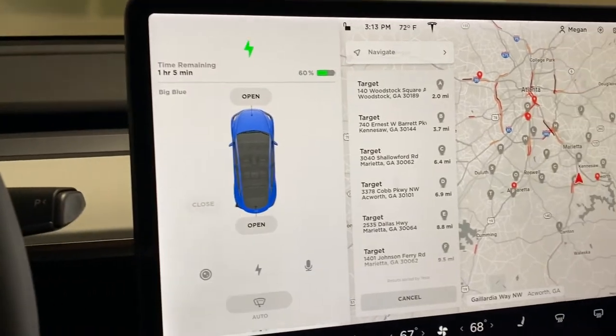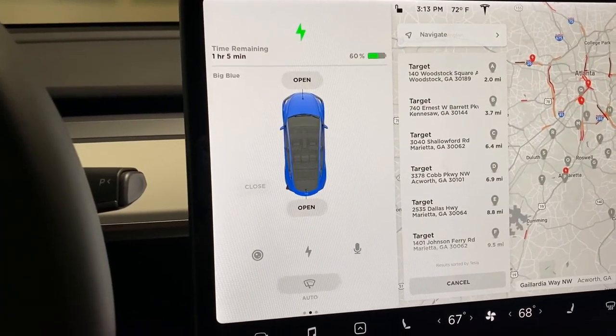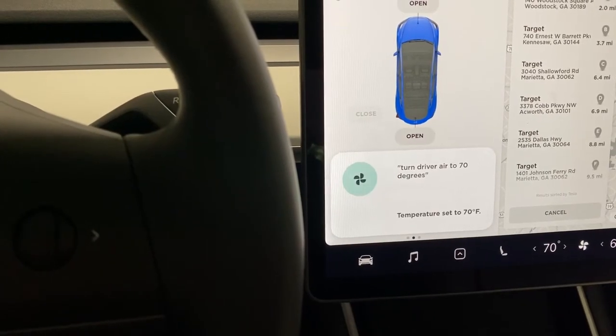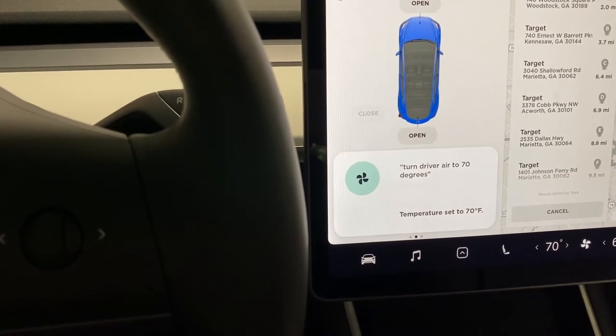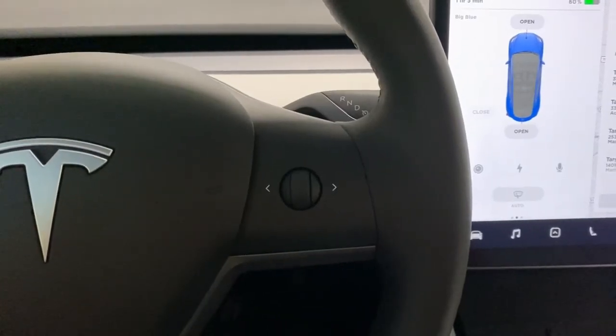It allows you to pick the closest Target to your house. You can just touch on it and it will navigate there. You can also say '70 degrees' and your temperature is set to 70 degrees automatically.